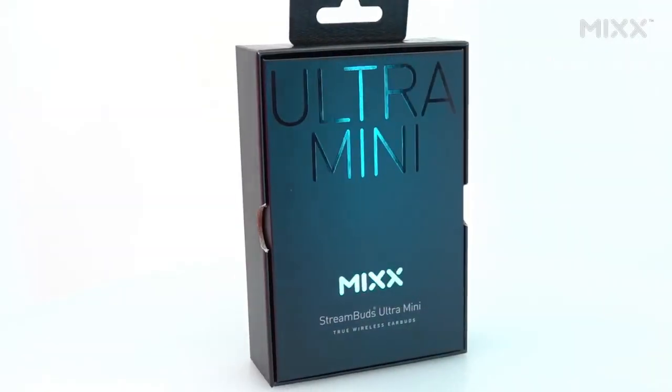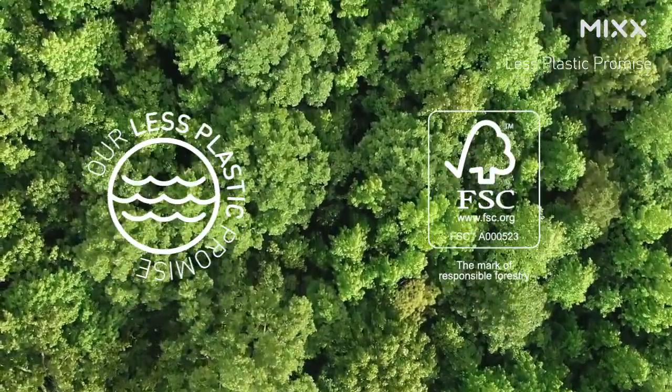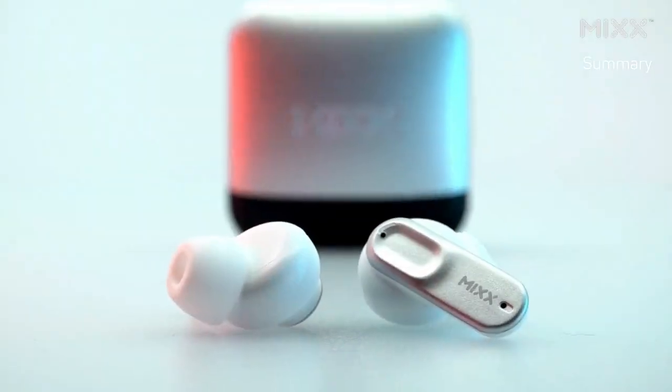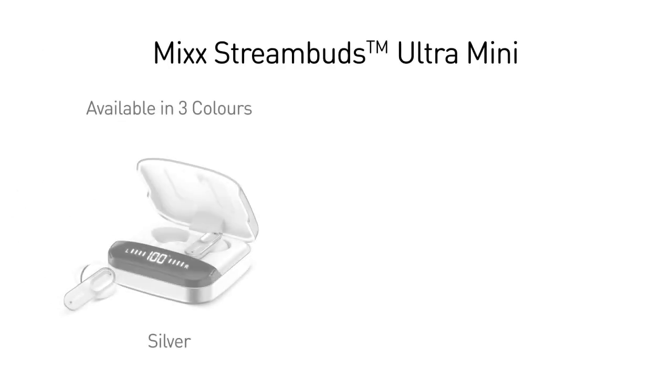With Mix's commitment to a less plastic future, the StreamBuds Ultra Mini come in fully recyclable packaging, taking a step towards a greener world. So there you have it — the StreamBuds Ultra Mini, your ultimate partner for a premium and customisable audio journey. Check them out.